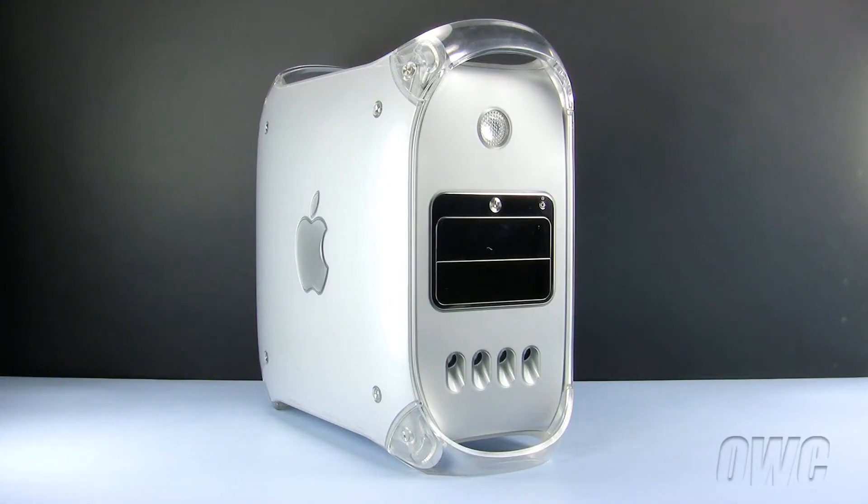This video is brought to you by the OWC instructional series of installation videos. In this installment, we will be replacing the P-RAM battery in a Mirror Drive Door and Firewire 800 model Power Macintosh G4. The process for both these machines is identical.